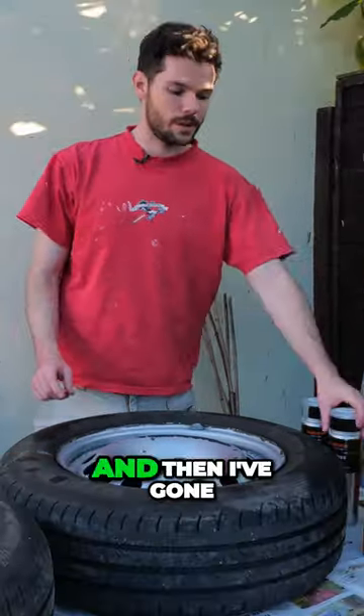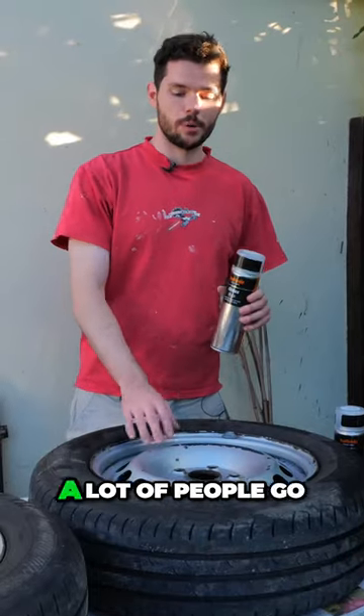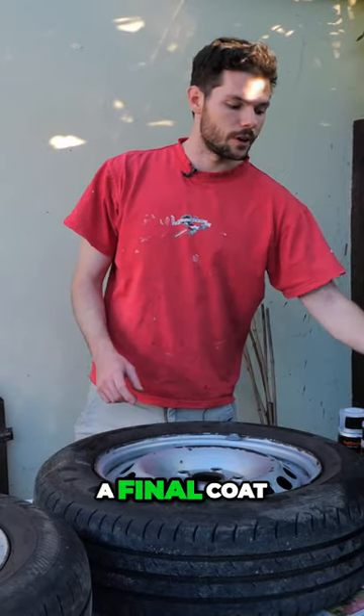I've got some grey primer, then I've gone for gloss black. A lot of people go for matte black, but I think gloss black would be pretty good. And then as a final coat I've got clear lacquer as well, just to protect it.